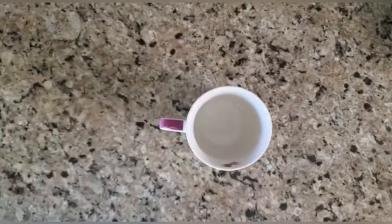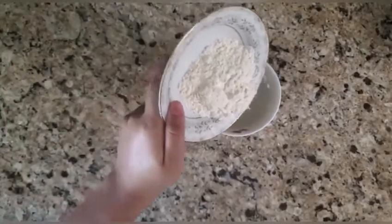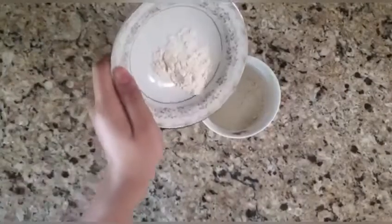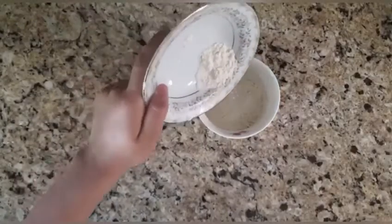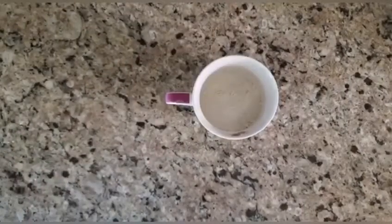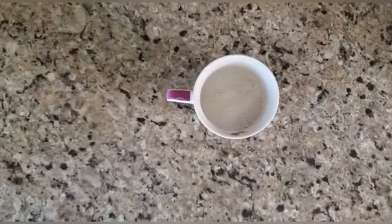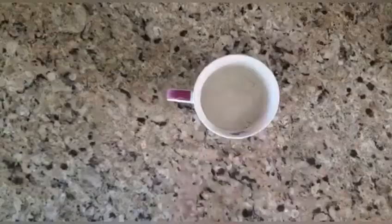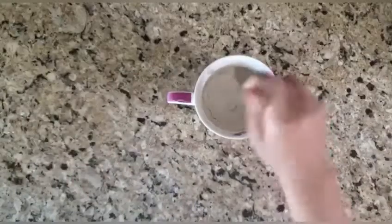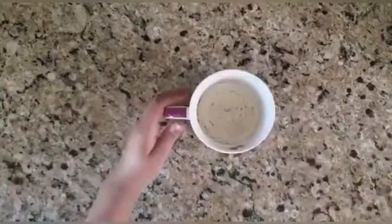You're gonna add all the dry ingredients to the mug first: four tablespoons of flour, next one tablespoon of sugar, after that one sixteenth of a teaspoon of baking powder, then half a pinch of baking soda. Now that you've added all the dry ingredients, mix it with a fork. After mixing well, it should look like this.